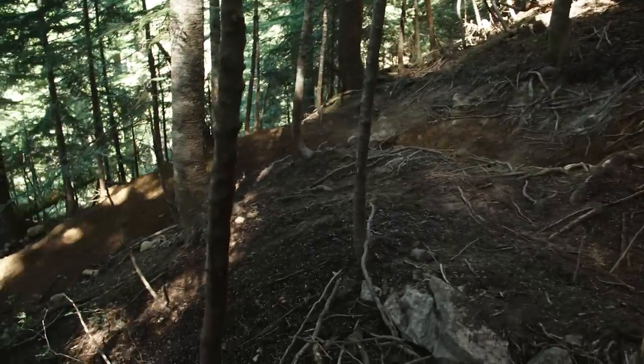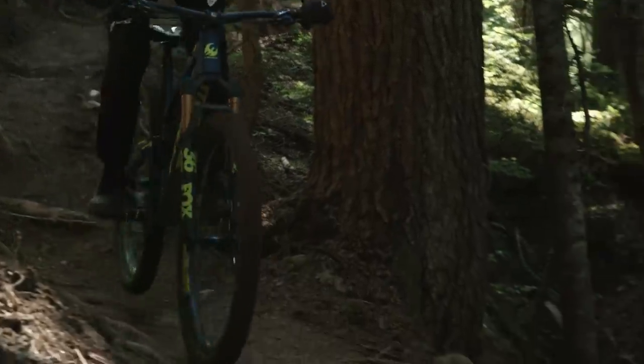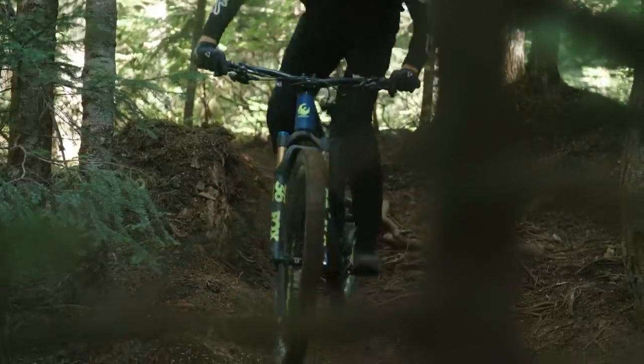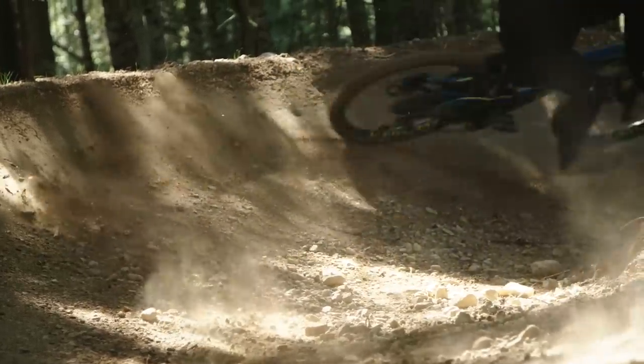Short chainstays give it a slightly different handling character. If you're a racer who just wants to plow through everything, that matters, but for someone who wants to hop and pop and play on a big bike, it's a real plus. Longer chainstays could potentially add even more stability and make the bike more formidable on the descent. Small bump sensitivity is really good, with plenty of mid-stroke support, and the new 2019 Float X2 shock with its bigger bottom out bumper gives it a pretty much bottomless feel.